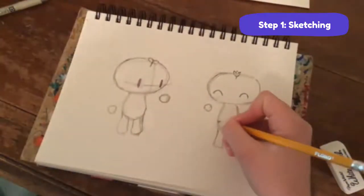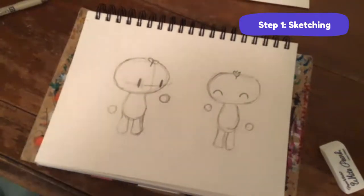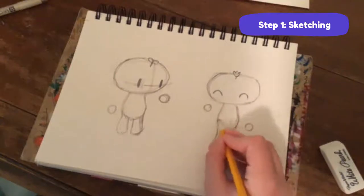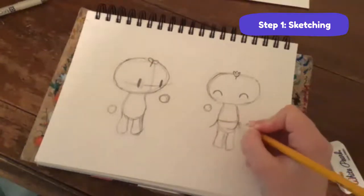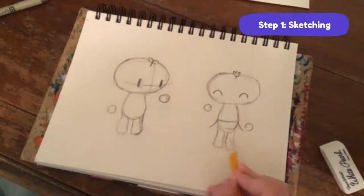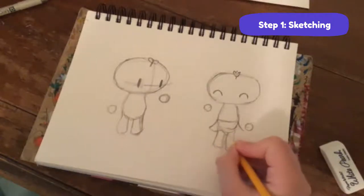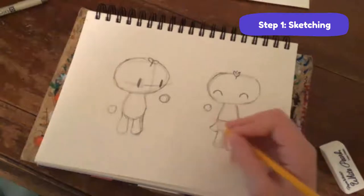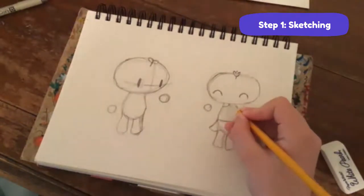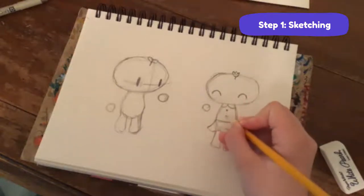Now onto their clothes - another way of personalizing is changing up their clothes. Tulip has a little tutu, so start right here where her tutu would go up to, then make it go out. You've got to make her skirt go a little bit over her legs. Then for her shirt I'm going to give her a little collar - just two little things right there.